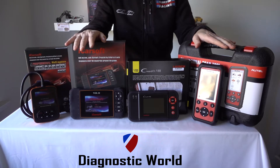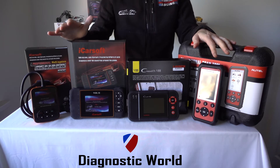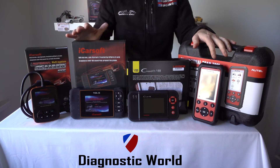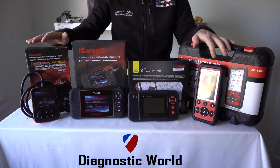Hi guys, thanks for watching this Diagnostic World video. In this video we're going to look at diagnostic tools which are suitable for Volvo and Saab vehicles. We're going to look at the best tools going into 2018 and 2019 for your Saab or your Volvo.